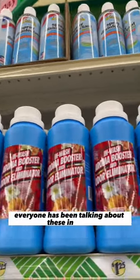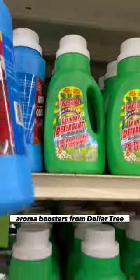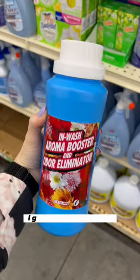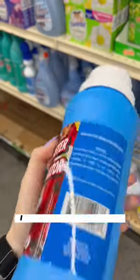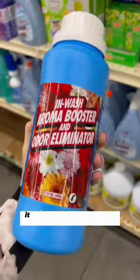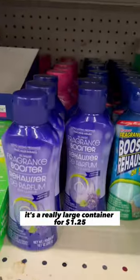Everyone has been talking about these InWash Aroma Boosters from Dollar Tree and I finally found them at mine. I got a chance to try them and I was actually surprised by how well they worked. I was pretty skeptical because it's a really large container for $1.25.